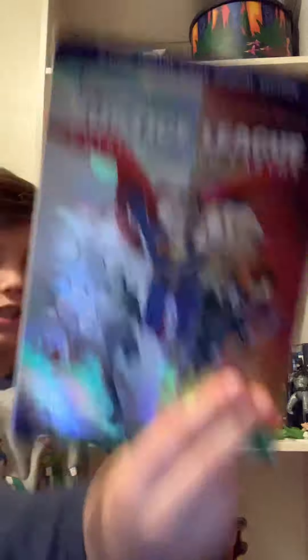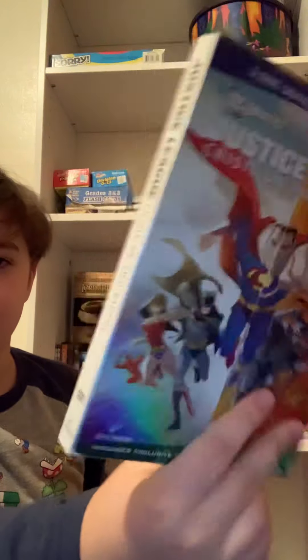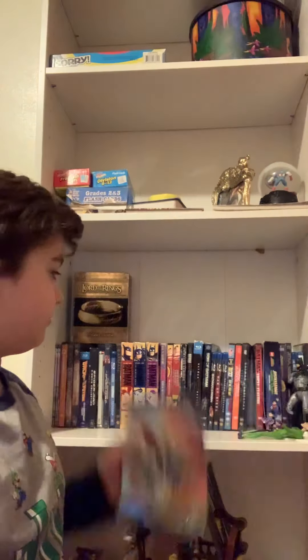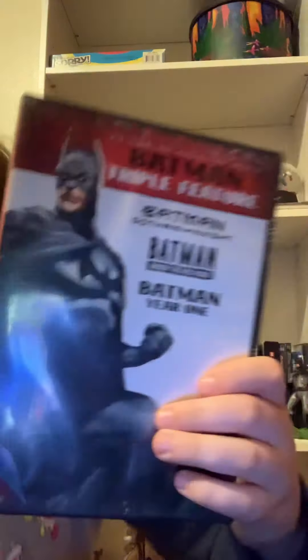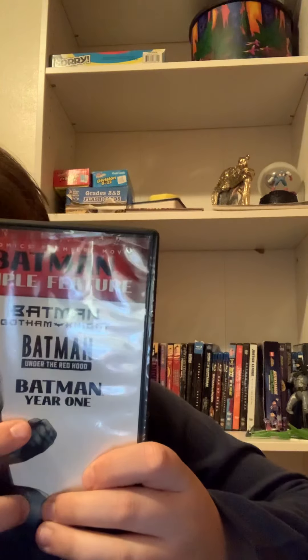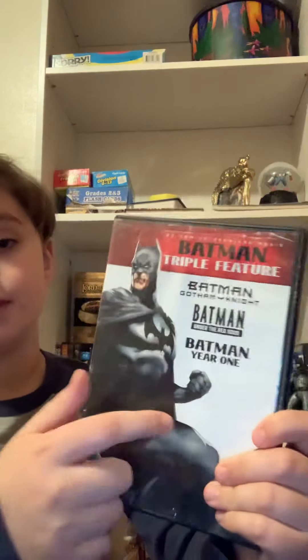Here's Justice League: Crisis on Two Earths — very good, awesome. And then this three-film collection, which comes with Red Hood, Year One, and Gotham Knight. All awesome. This is awesome too.